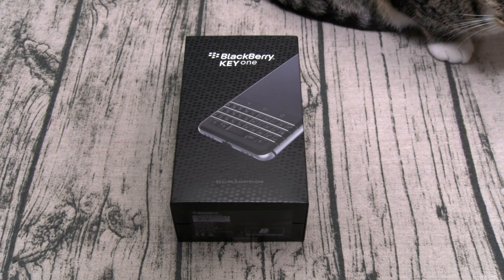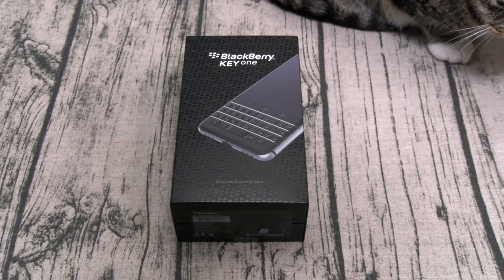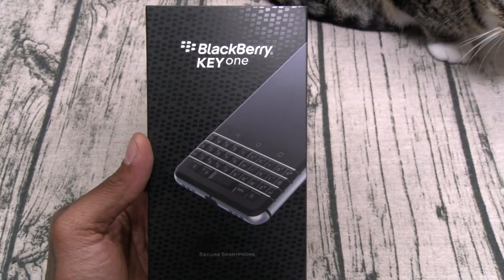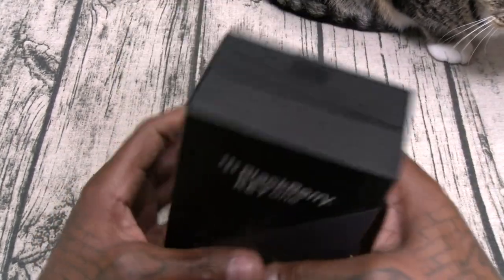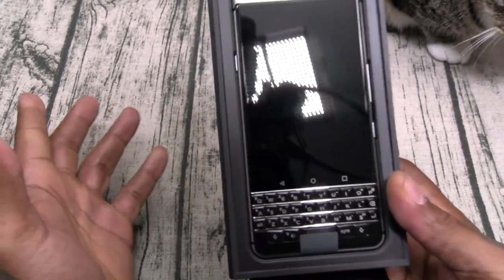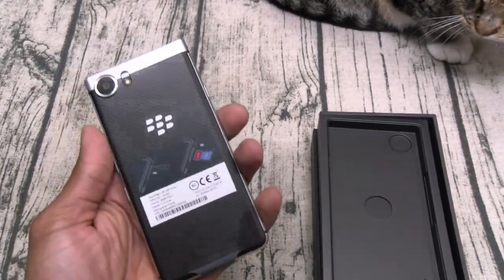Shout out to white shoes back in the building. BlackBerry Key One — beautiful presentation. Now if you ever had a BlackBerry you already know what to expect: heavy-duty quality. Same specs on the box. This is my first time seeing this in person. This is definitely going to be your business phone.